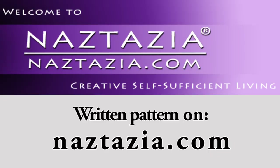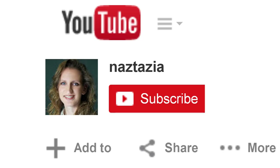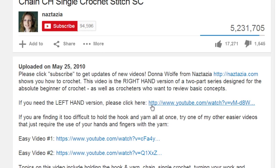By the way, you can find the written pattern on my website naztazia.com. I hope this video has helped you. Please subscribe to my YouTube channel, check out the description of this video for more information, and please visit naztazia.com for more tips and tricks on creative, self-sufficient living.